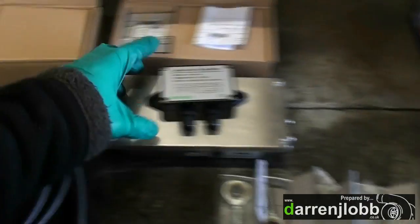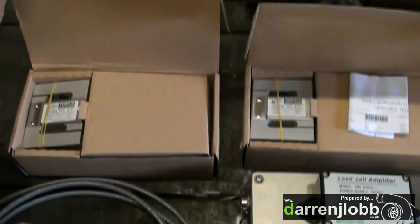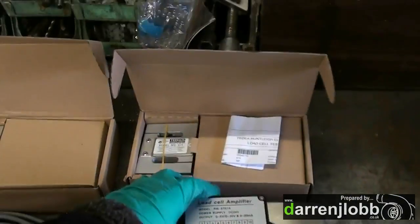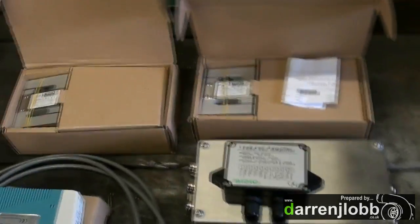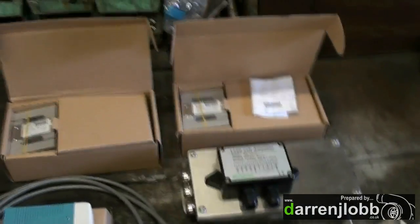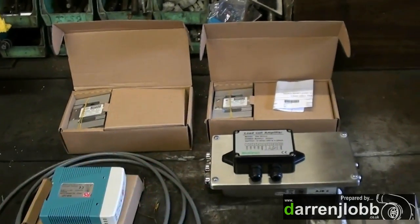We've got an amplifier here. The load cells themselves put out an absolutely minute millivolt signal — very, very small output per pound of force. This amplifier takes that signal in and gives us either 0 to 5 or 0 to 10 volt output, requiring a 12 volt supply. We're looking for a 0 to 5 volt output for the software we're going to be using. That will then input into the interface box — a USB interface for the dyno software — giving us the connection from the two load cells into the computer.